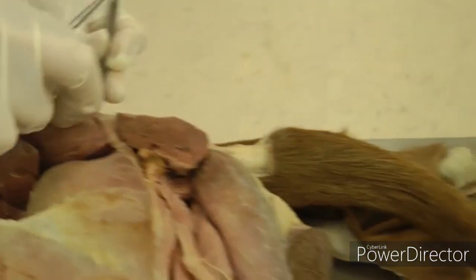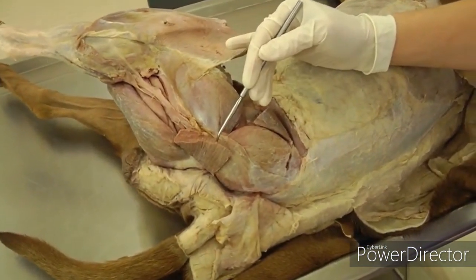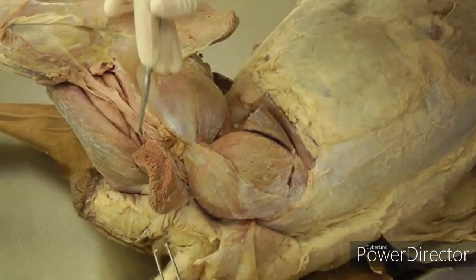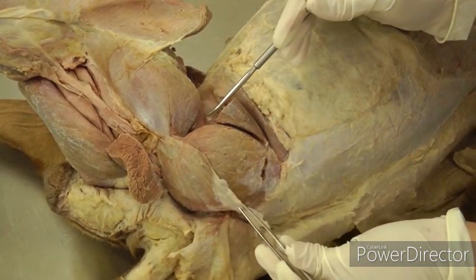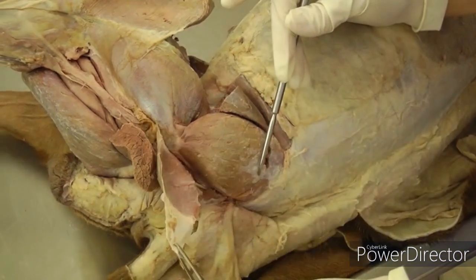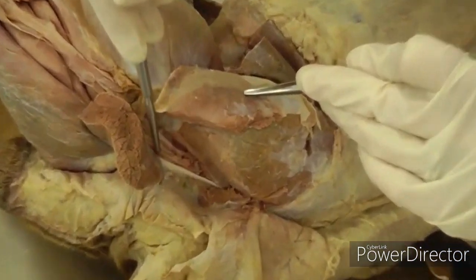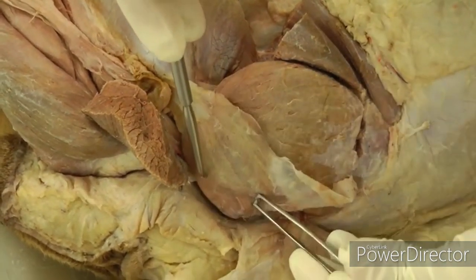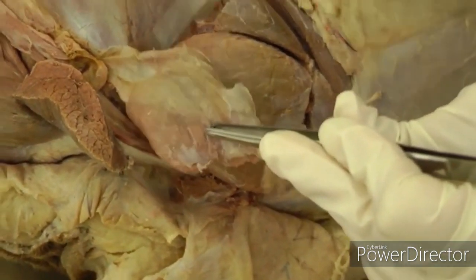Now on the dorsal aspect, look at the gluteal muscles. Here is the transected biceps femoris — lift that up. You have the superficial gluteal, which is flat and thin with an aponeurosis. Separate it out starting on the cranial edge, cut the aponeurosis, and reflect it distally. Be very careful caudally because the sacrotuberous ligament is right there — the biceps femoris attaches to it, and the superficial gluteal is stuck right to it. Superficial gluteal reflects distally.